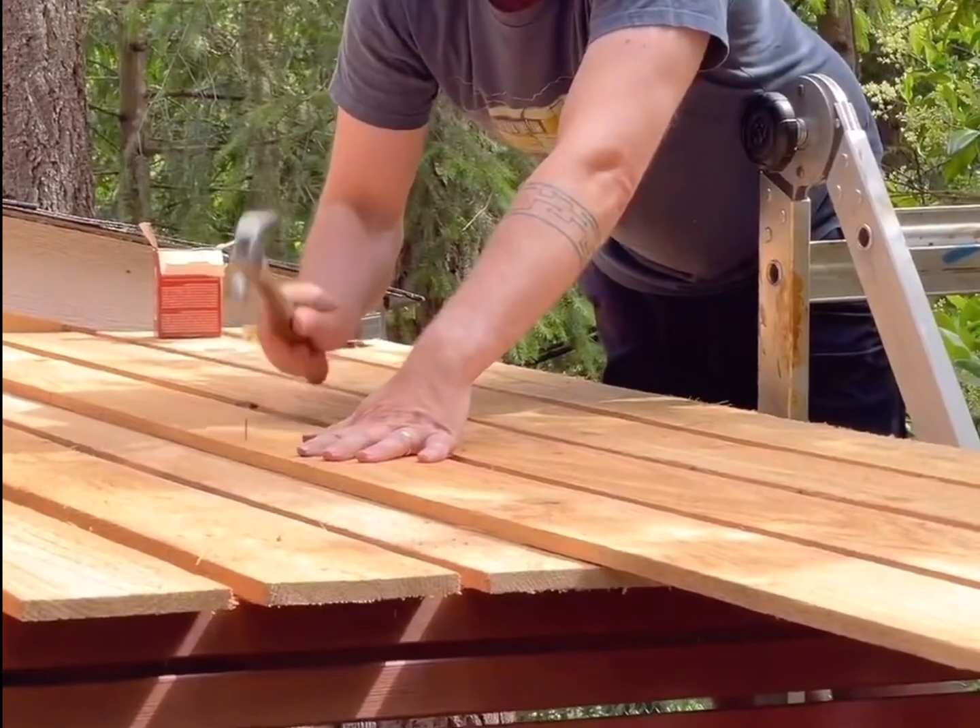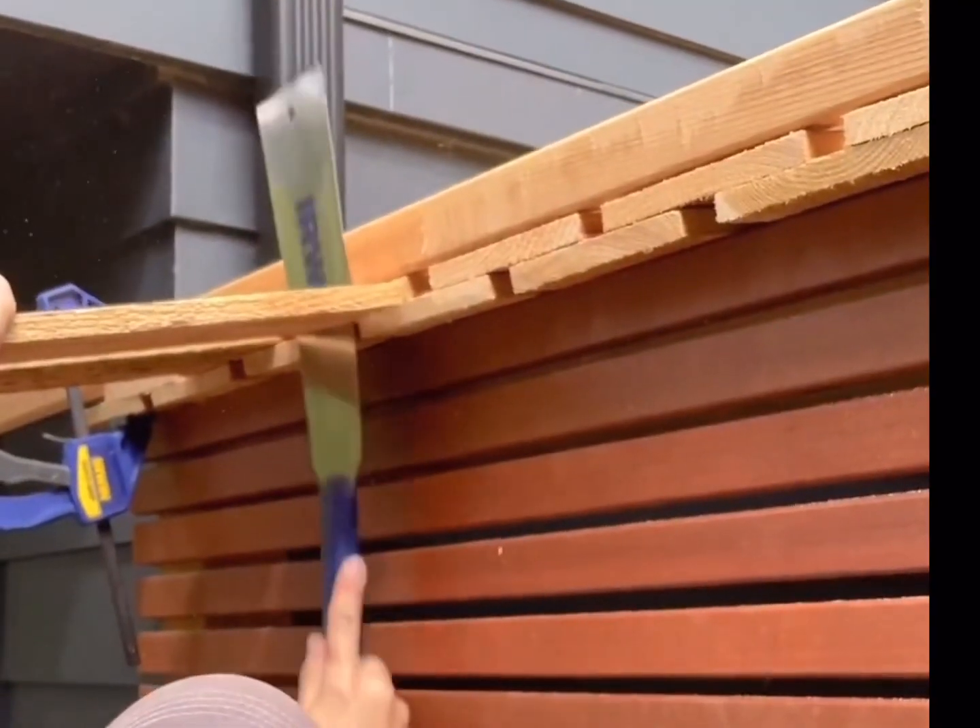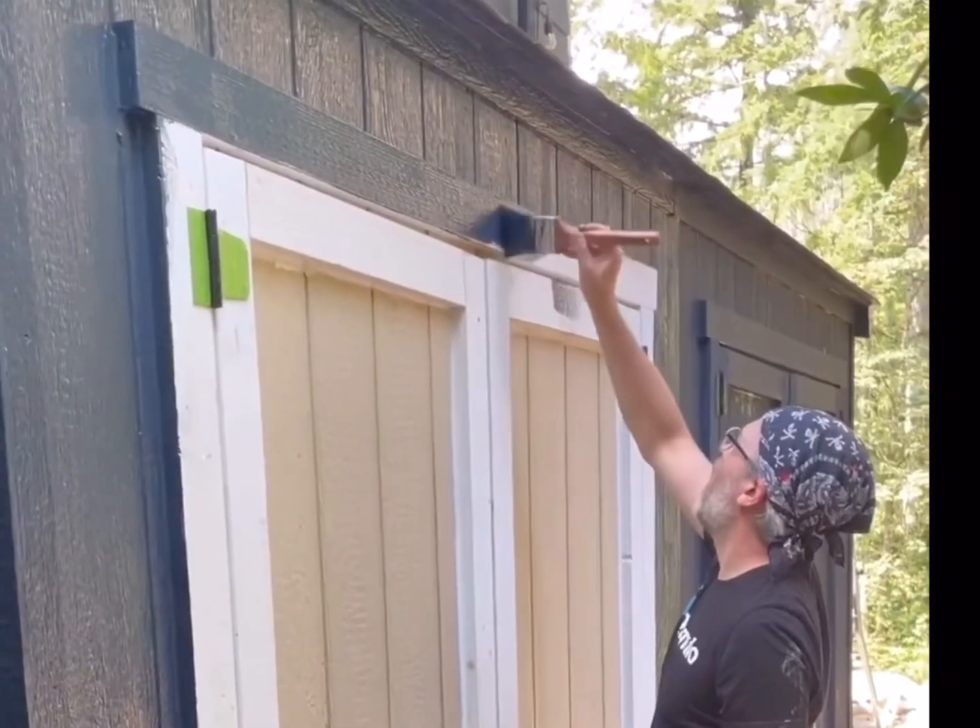Then Jeremy nailed in a double layer of overlapping cedar fence boards for the roof with a one inch overhang, and I stained the posts while he painted the shed.